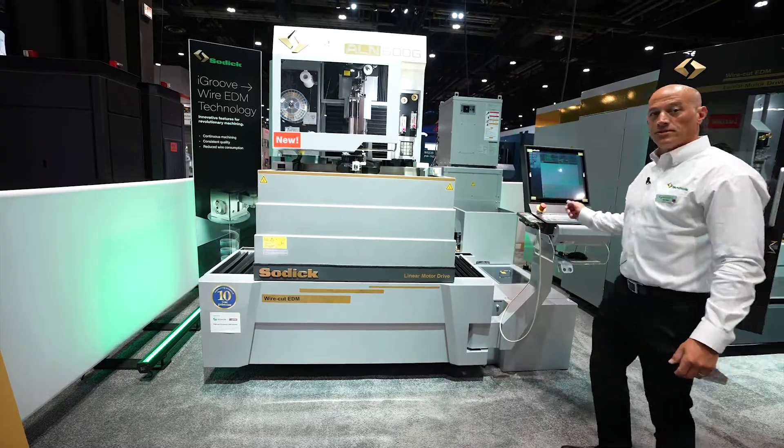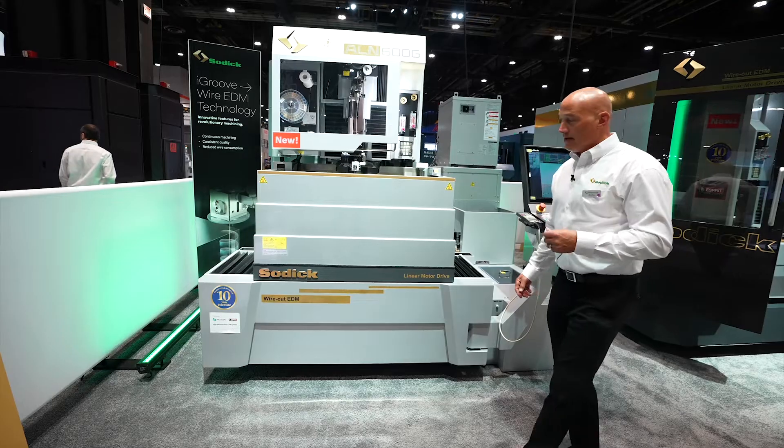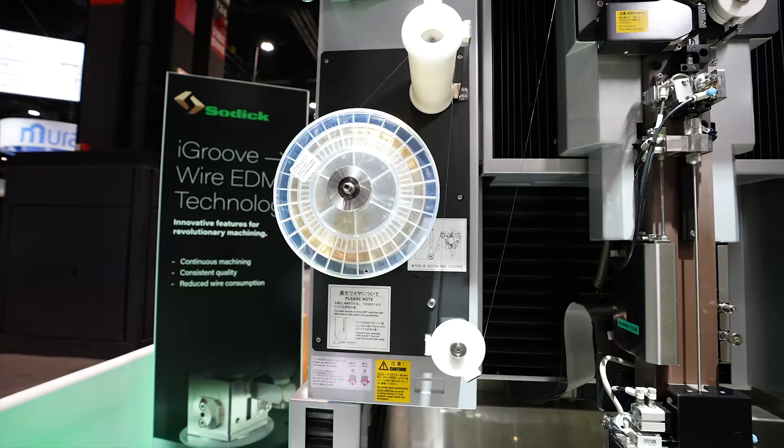The control is the new SPW control. This has HeartNC, our onboard programming system — you can import DXF or solid files. Like all SOTIC machines, this is a linear motor machine with a 10-year positioning guarantee.